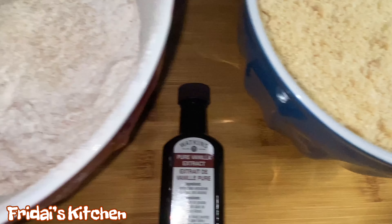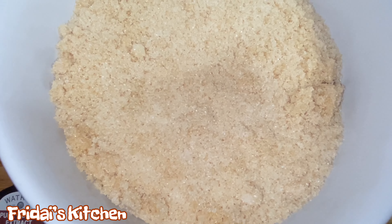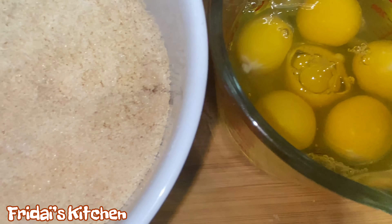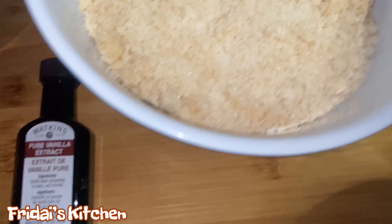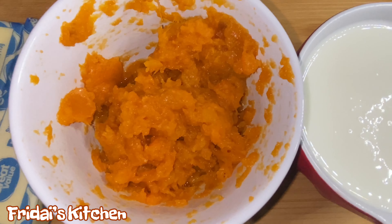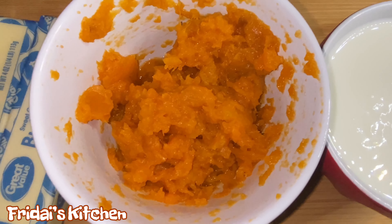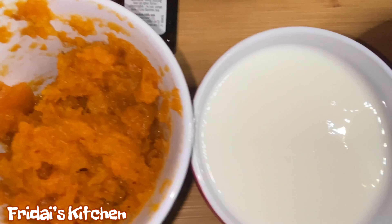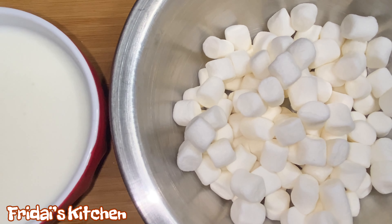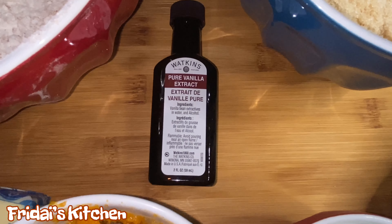Hey y'all, welcome to Friday's Kitchen! Welcome back if you've been here before. In today's video we are making a sweet potato soufflé pound cake. Y'all, this cake is so good — we have marshmallows, sweet potatoes, glazed pecans, and a brown sugar glaze. If you're interested in seeing how I made it, stay tuned. While you're here, please take a moment, look down below, press that red subscribe button, join our family, and come back for some more recipes.